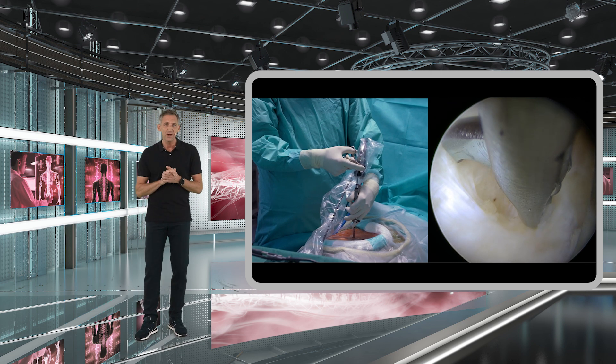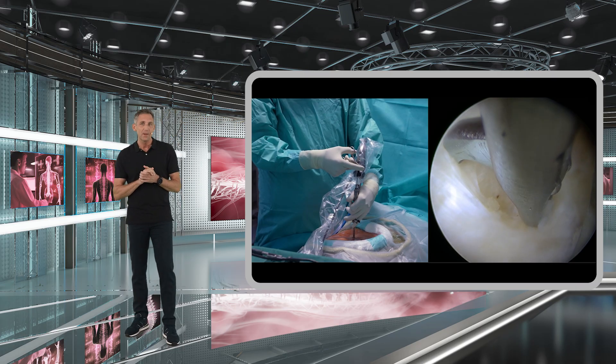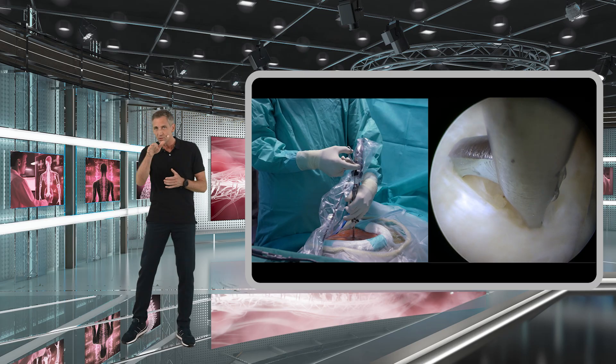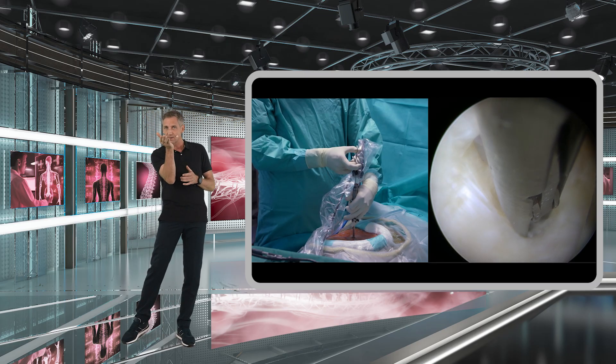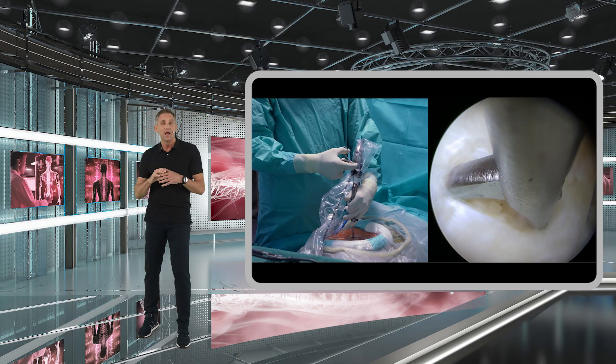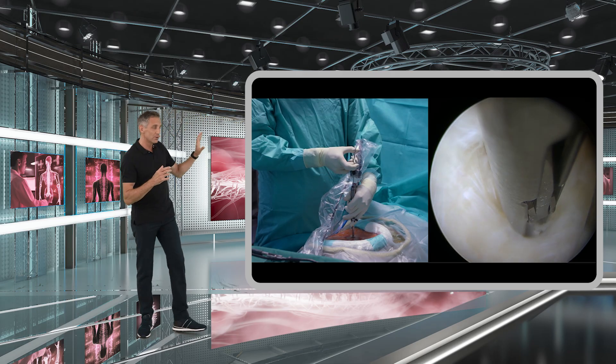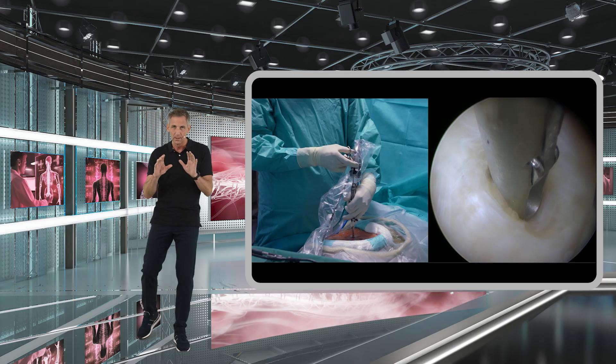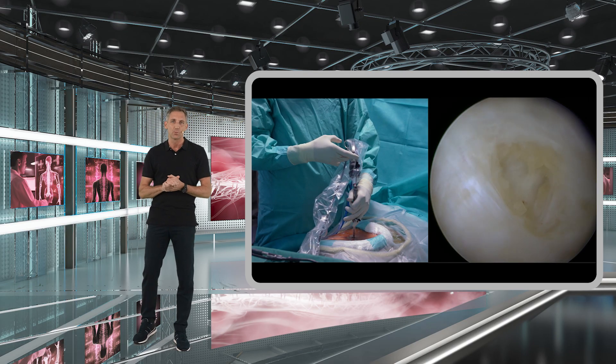There is one simple trick: you can make use of your 25-degree angled optics. Simply rotate the 25-degree angled optics by 45 to 90 degrees and this will give you a perfect visualization of where you are and what you are doing. That's what I recommend.